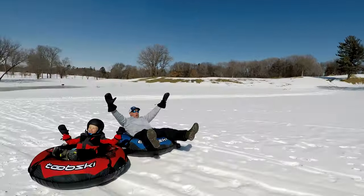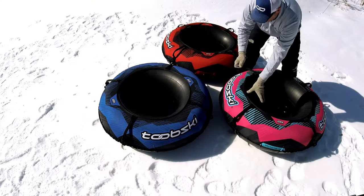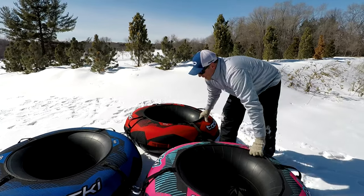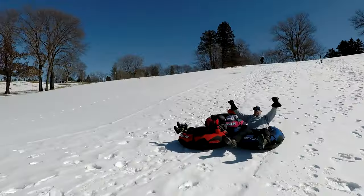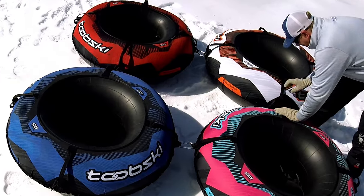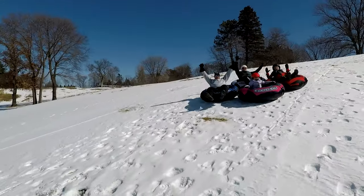Now if you've got more than one tube, you can connect all of them together and ride down in a big group, which is really really fun. Now you're connected together for a three-person ride. Let's add another one in here — connect it in there. Now you've got a four-person group that can go down the hill.